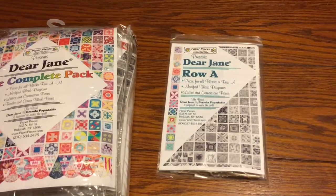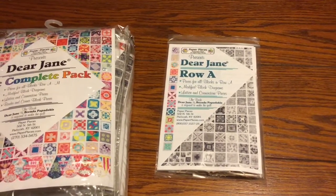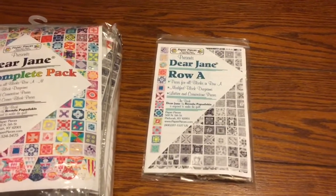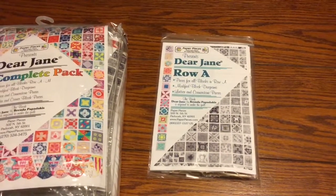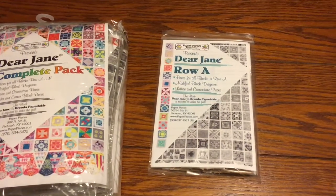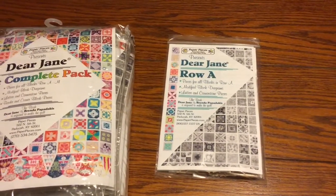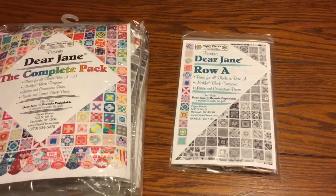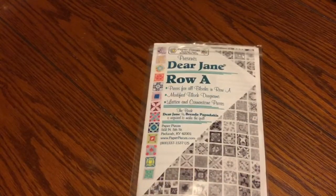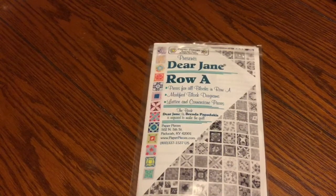How much fabric you need for the background and for the blocks is going to depend on your color choices. There is a guideline in the book and a guideline on paperpieces.com with suggested amounts, but ultimately it's always up to you. Once you've chosen your fabric, you're ready to get started making your Dear Jane quilt.